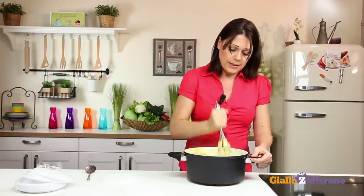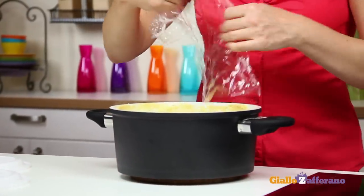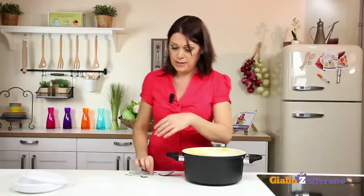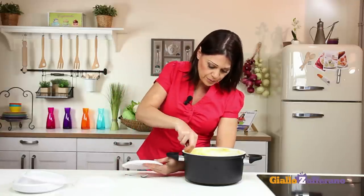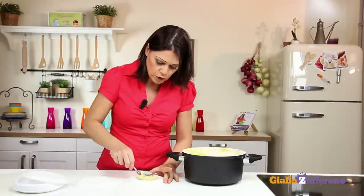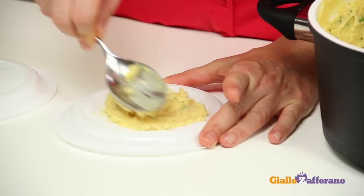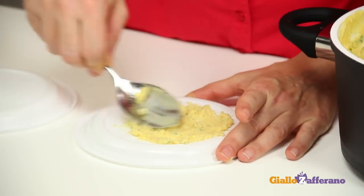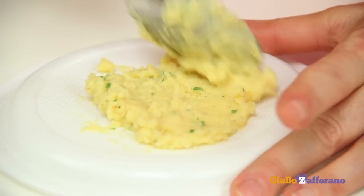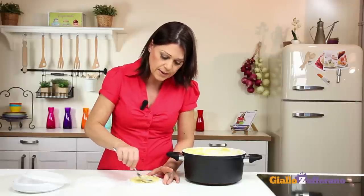When the parsley has been incorporated, I suggest that you place cling film in direct contact with the mixture, because it hardens as it cools, making it difficult to spread. Take a spoonful of the mixture and spread onto a plate, creating a thin layer without making holes. If the mixture has hardened too much and it's not spreadable, you can cut it into pieces and fry.